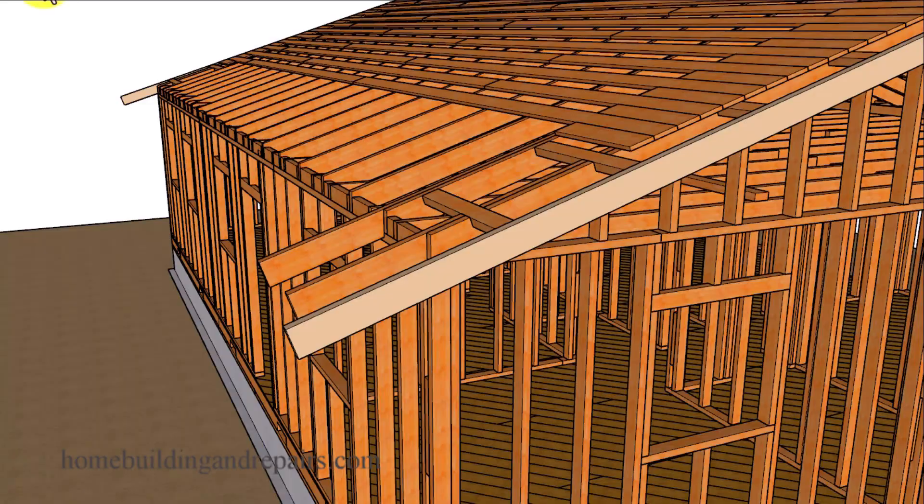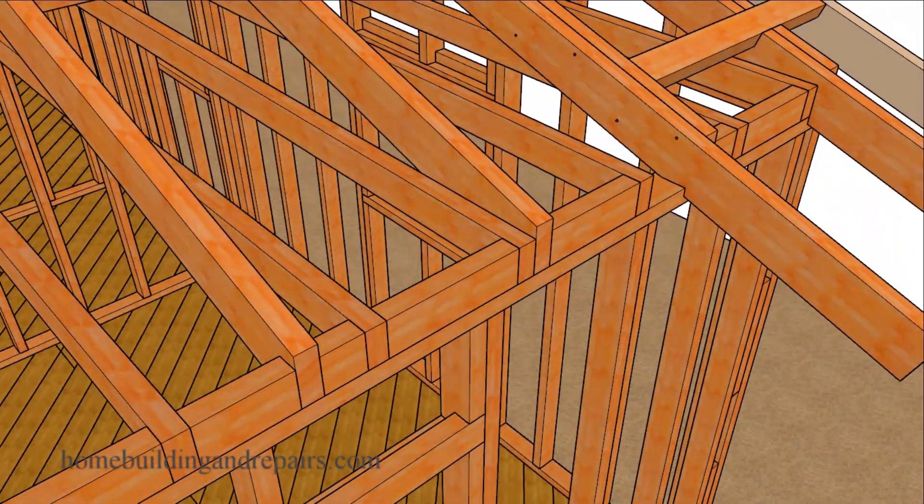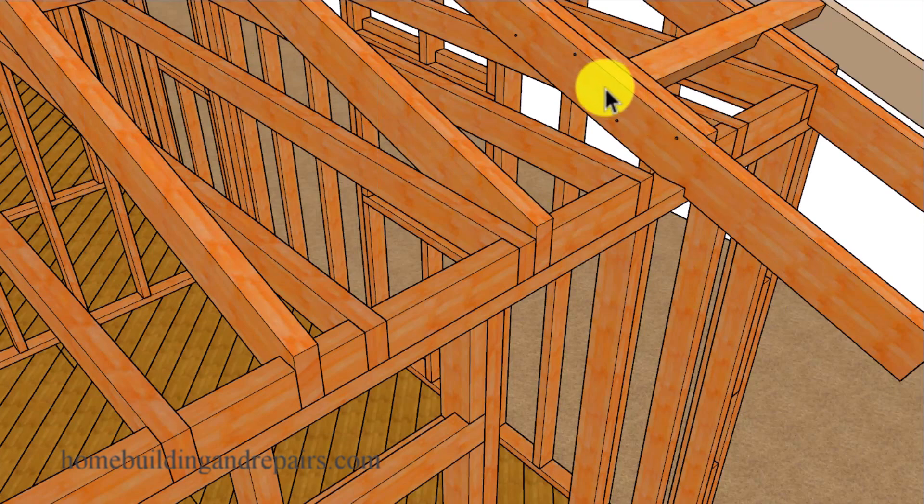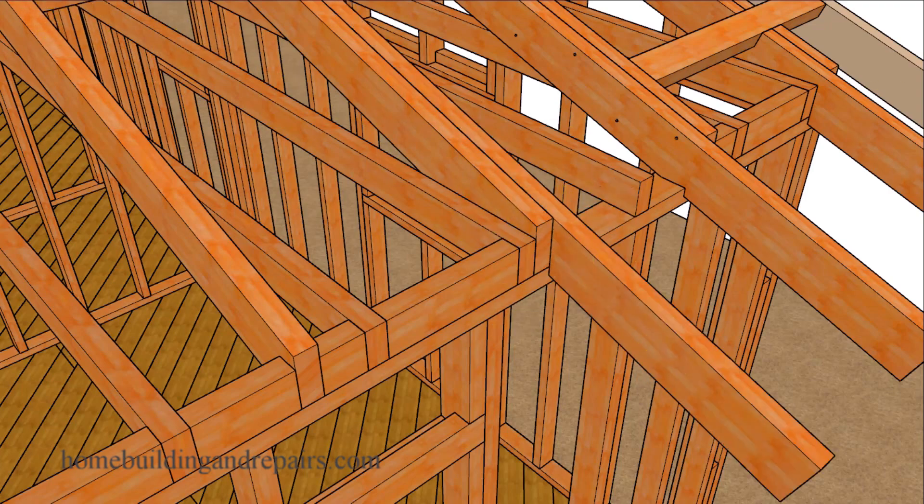Another important thing on your project — especially if you're going to be laying out the roof rafters to work with your plywood, or if you need an exact 16 inch or 24 inch on center spacing — is that you should lay out everything first to see exactly where these boards are going to end up. If we start with this board on this side of the roof rafter then we're going to hit the ceiling joist here. If your extender boards do end up sitting on top of a roof rafter or a ceiling joist, simply move them over and accept that you're not going to be able to lay everything out perfectly.